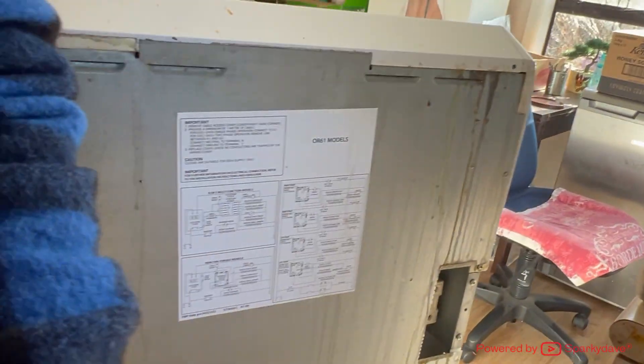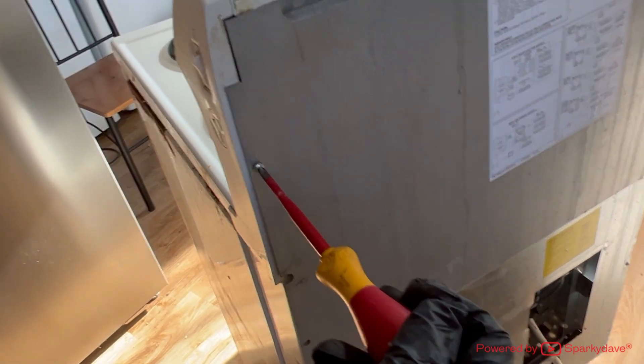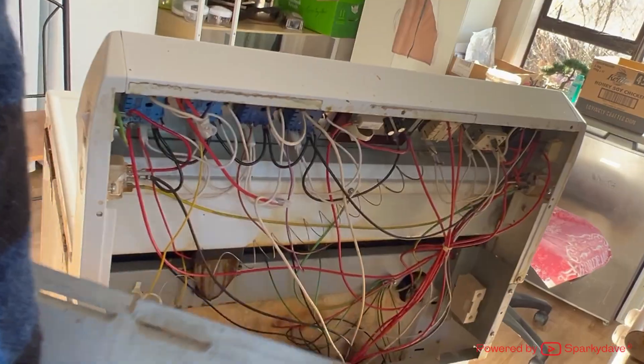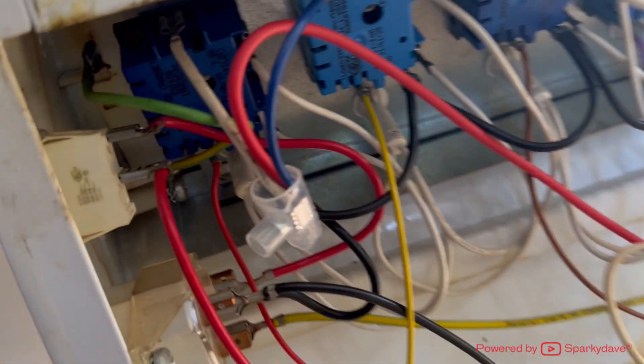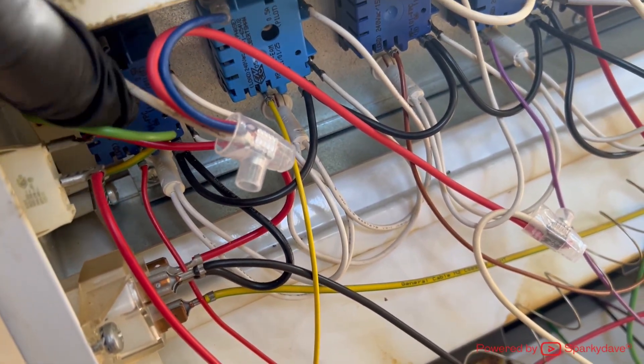Carefully remove the upper metal cover from the back of the oven. Inside the back here you can clearly see the four blue simistats. The problem one is this one on the far left of the video.